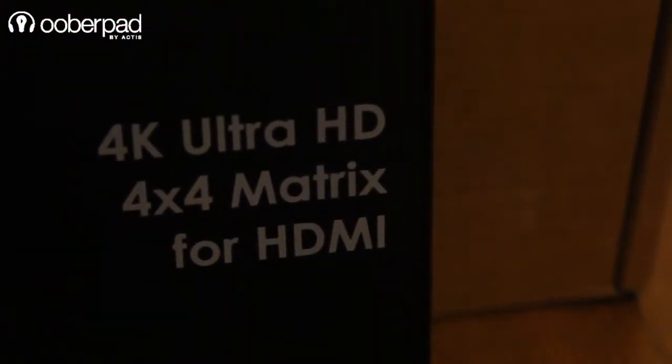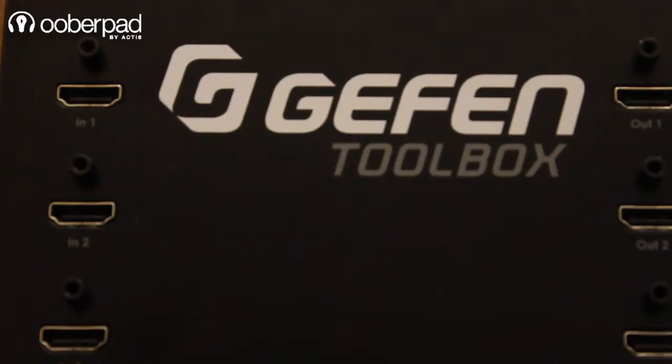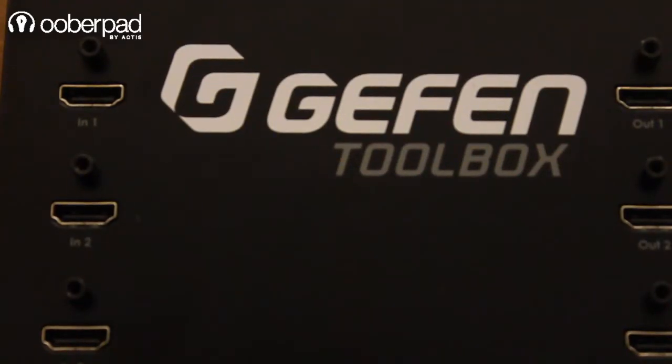Hello and welcome to Uberpad, India's first smart AV e-commerce store. Today we are doing a quick review of the Geffen Toolbox 4x4 Matrix Switcher for HDMI. We have already unboxed this unit before, so do check out that video linked in the description below.